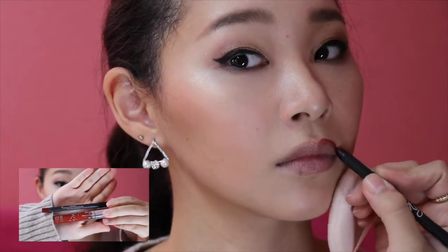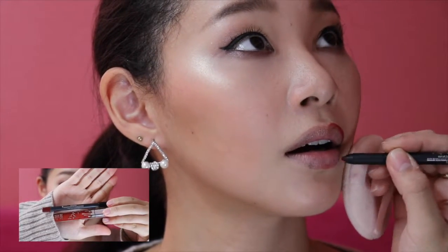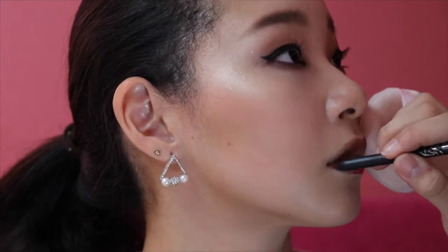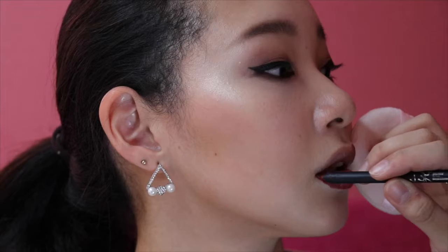The lip product she used for today's video is the Kylie Lip Kit in the color Mary. This is the best lip kit ever — it smells nice, the quality is just amazing, I really love it.